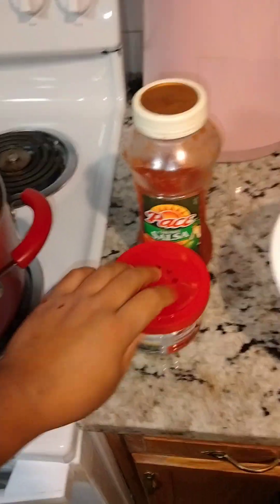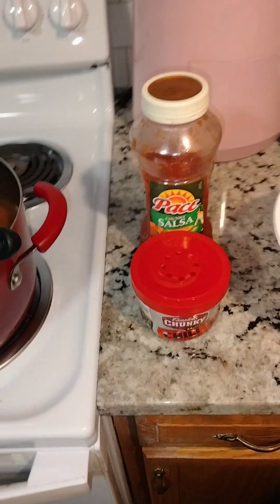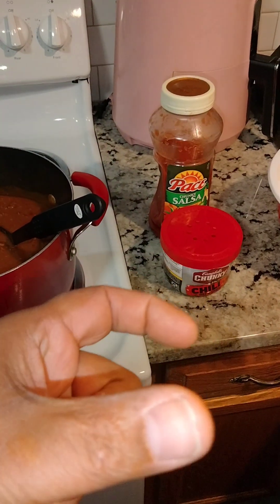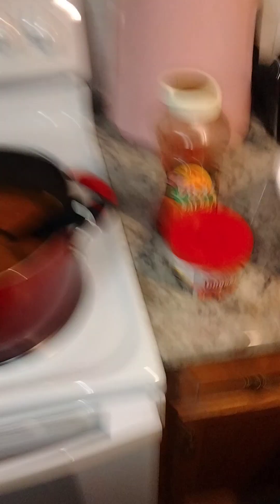So this is everything pretty much. Like I said, the bloomers — either the chili pack seasoning or the little can that I showed you guys in the first clip.